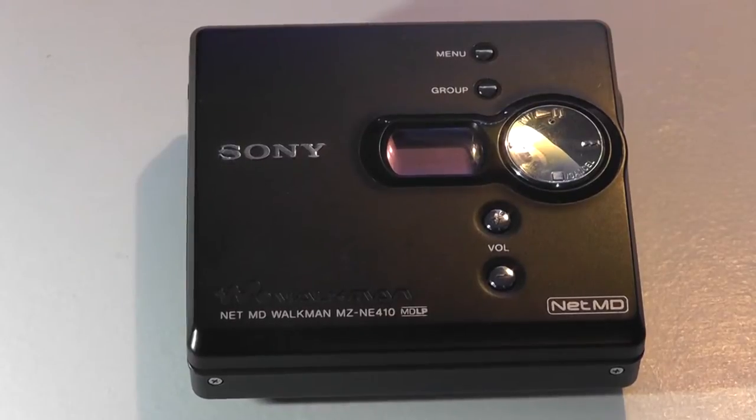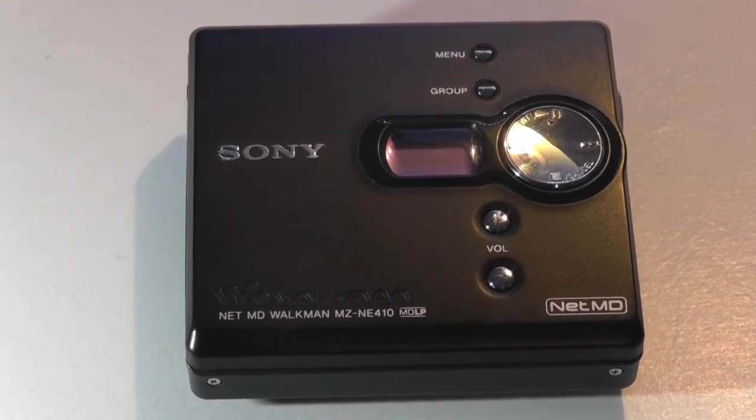MD, or minidisc players, were pretty popular a few years back. It's always a super interesting format, because it's kind of a pivotal transition point between the bulkier full-size CD players and before mainstream MP3 players with flash memory really took off. This is kind of an in-between place where you could still pop in your own music by connecting it to a computer like a regular MP3 player, but there are still some of the benefits of having a real spinning disc — audio quality is slightly better, there are high fidelity versions available, and it just seems really cool to have this mechanical system working in your pocket.